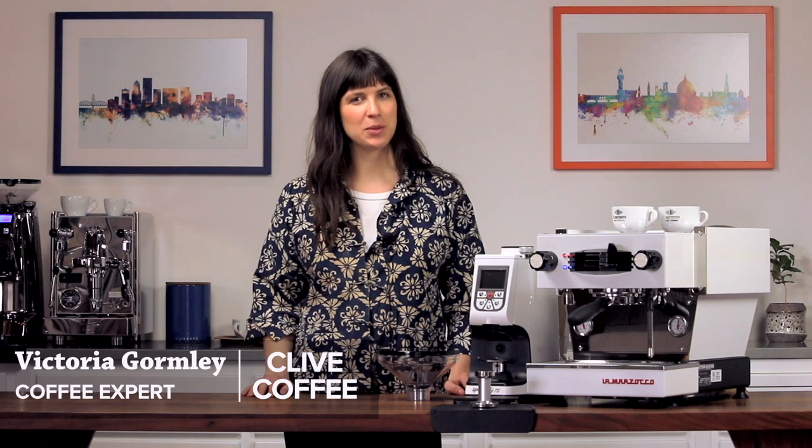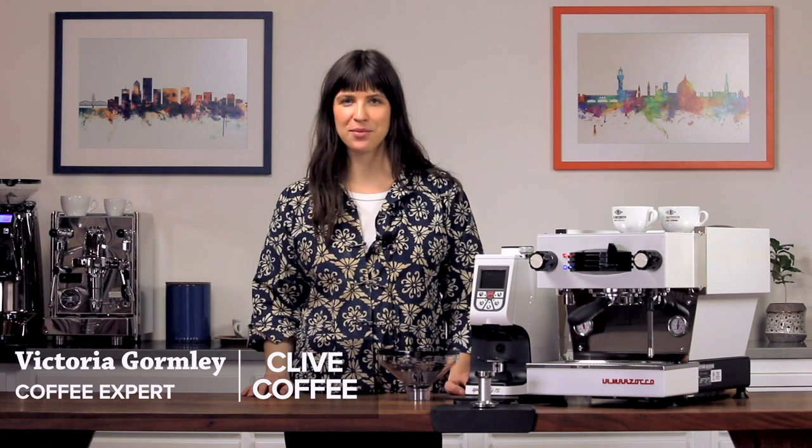Hi, I'm Victoria with Clive Coffee and today we're going to be showing you how to set up your new Eureka Adam 75 Espresso Grinder.